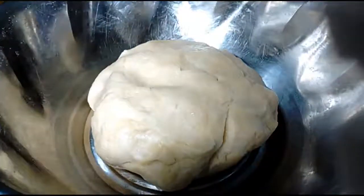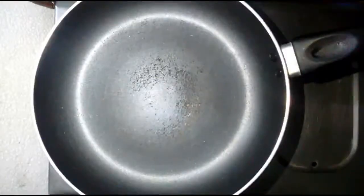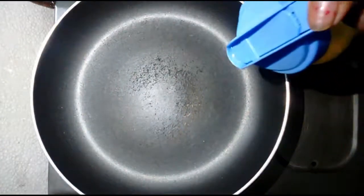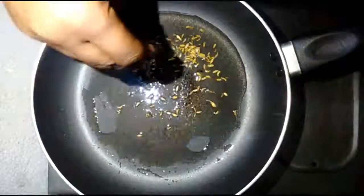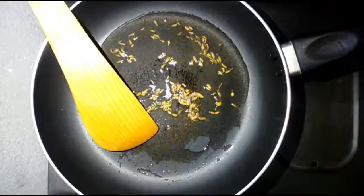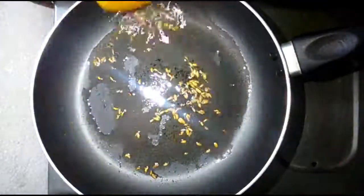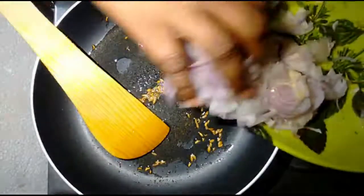We will put our paneer in the pan. It is ready for the oven. We will have to dry the masala. Now let's pour a little bit into the pan. Let's make some soup and add some of this.